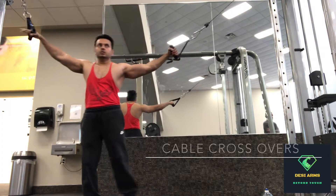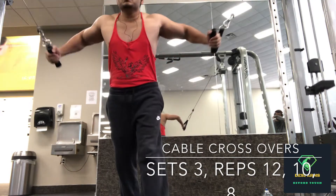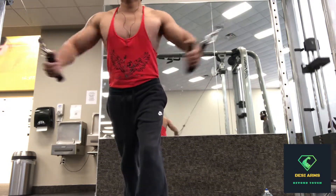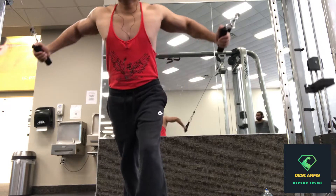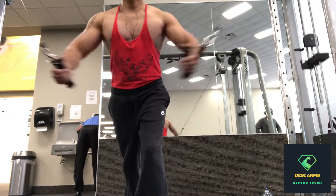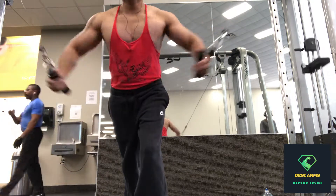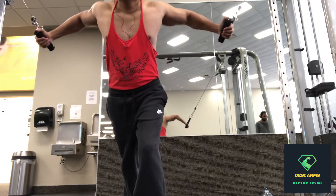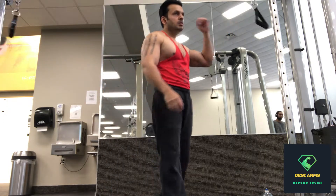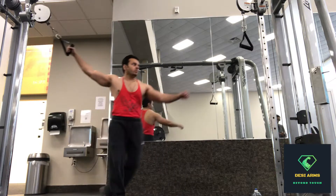Alright guys, second exercise — moving on to the cable crossovers. Same three sets, repetitions will be 12, 10, and 8. Grab the handles on both ends of the machine, lean forward, back straight, shoulder blades back, squeeze that chest in the downward motion. I have put very less weight to demonstrate the workout, but even that less weight is very effective.